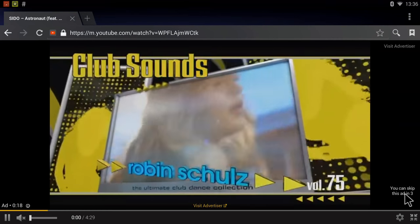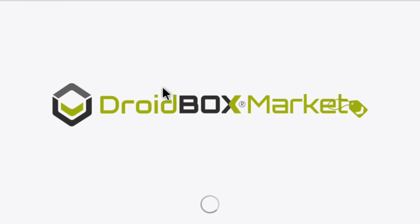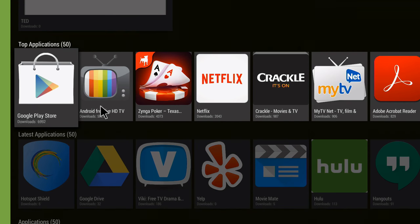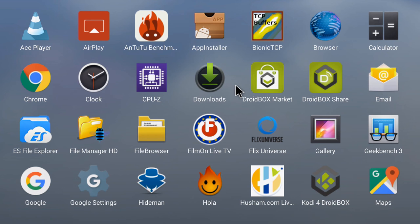Movie playback performance on full HD is super awesome, and on 4K it's not quite as good but still very nice — we'll see that in the movie test. Browsing the web is totally smooth. Chrome is also pre-installed. There's also the Droidbox Market, which is like an alternative to the Play Store with apps useful for a mini PC. You can directly install the Google Play Store and an optimized Netflix version from the Droidbox Market. They're really pushing a lot of effort into their software, which I appreciate.